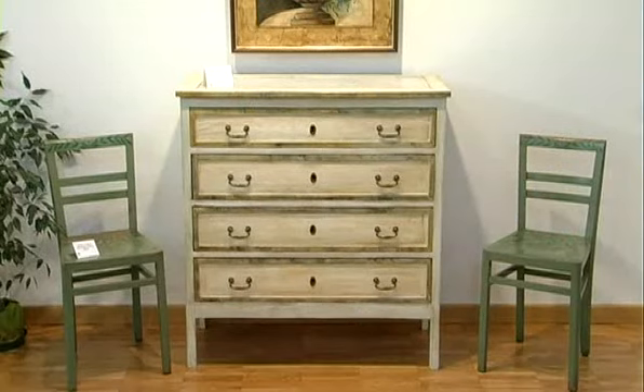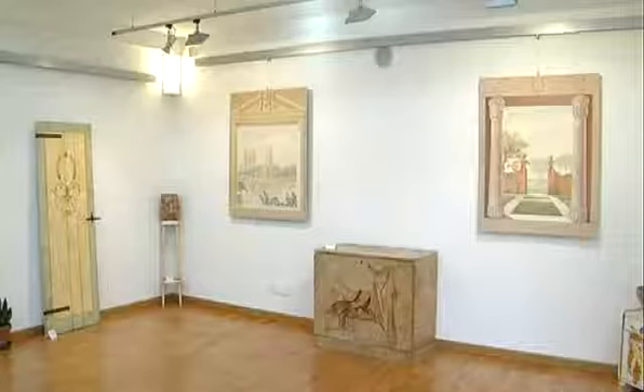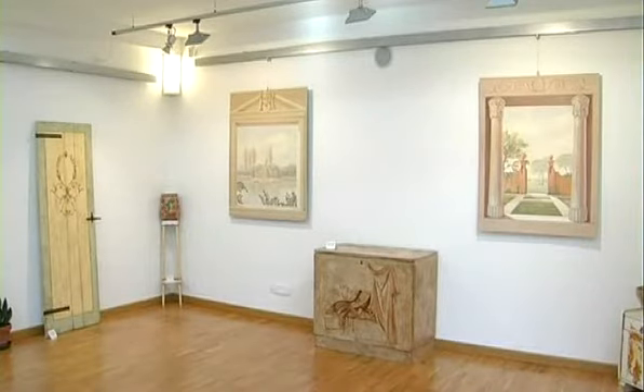Ho questa passione del recupero perché mi piace che le cose vecchie continuino ad avere una vita prima di essere definitivamente resi inutilizzabili. A volte ho prima l'idea e poi la realizzo e cerco i materiali più appropriati, perché i materiali che uso sono veramente tanti.